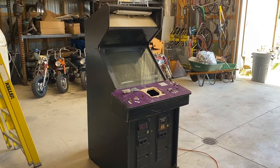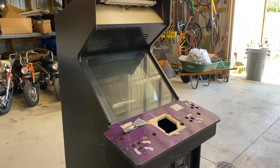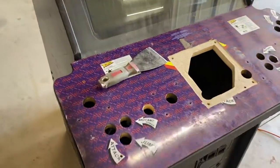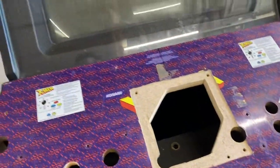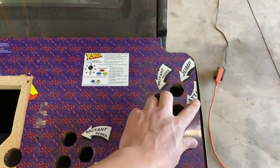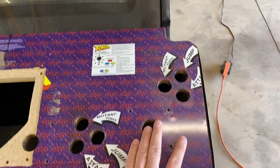Ed from Pinball Mayhem here, quick update on the Simpsons project. I removed all the golden tee stuff off of it and I have a little bit of a disappointment. First off, we didn't know it was X-Men before, but looking at the right side here, it looks like they cut an inch and a half off.